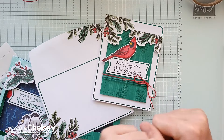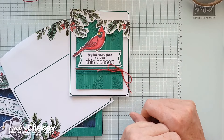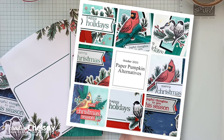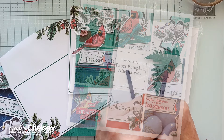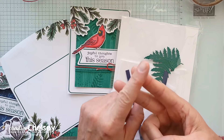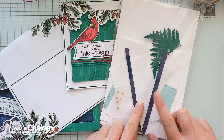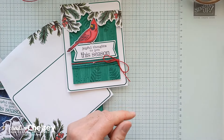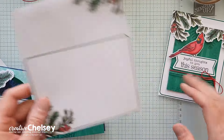Do you want more alternative card ideas for your Paper Pumpkin kit? Then subscribe to Paper Pumpkin and choose me as your demonstrator. I have joined with other Stampin' Up demonstrators to design 8 to 10 more alternative ideas in a PDF tutorial, which includes both photos and instructions. My subscribers receive this PDF tutorial along with an exclusive designed card kit, all for free. So subscribe using the link below or by selecting me as your demonstrator in your Paper Pumpkin account.